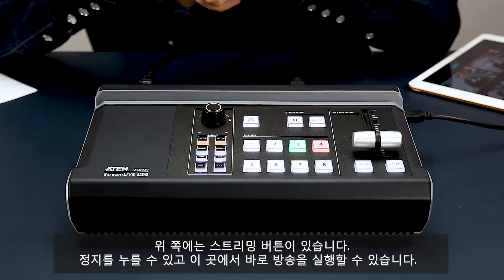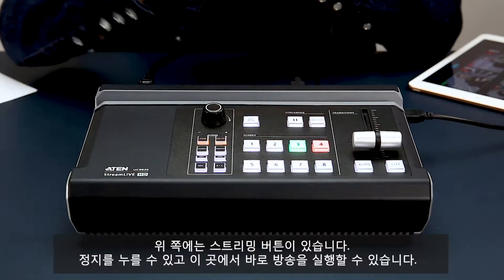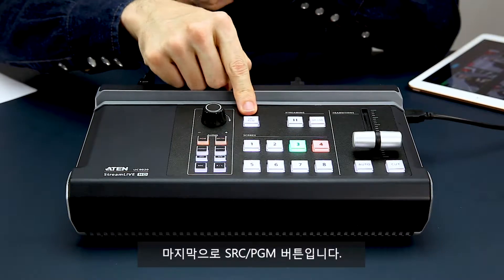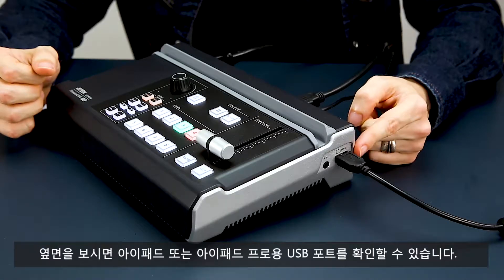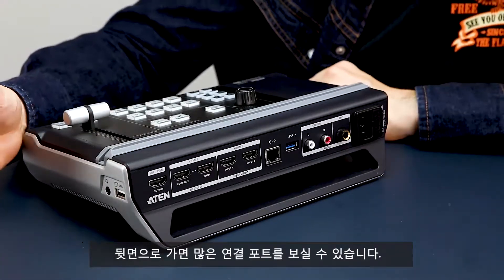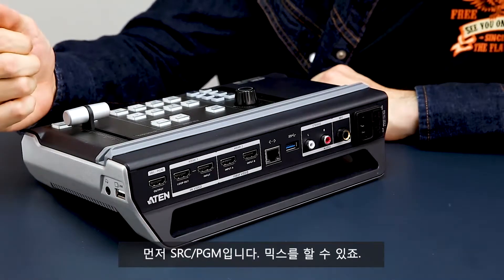Up here are your streaming buttons. You can hit pause. You can go live right there. Finally, you have your SRC-PGM button. On the side here, you've got your USB port for your iPad or iPad Pro. Now, on the back, we've got lots of connection ports for you. First up is your SRC-PGM — that's for your mix.